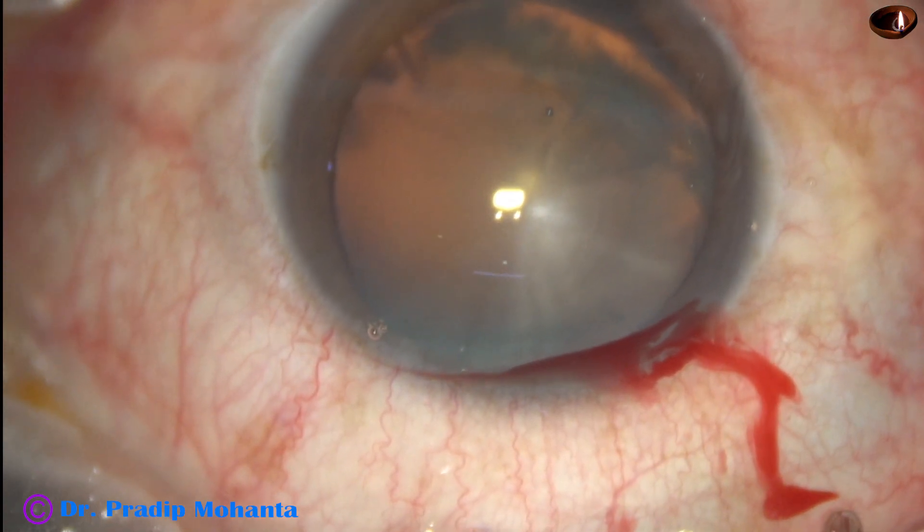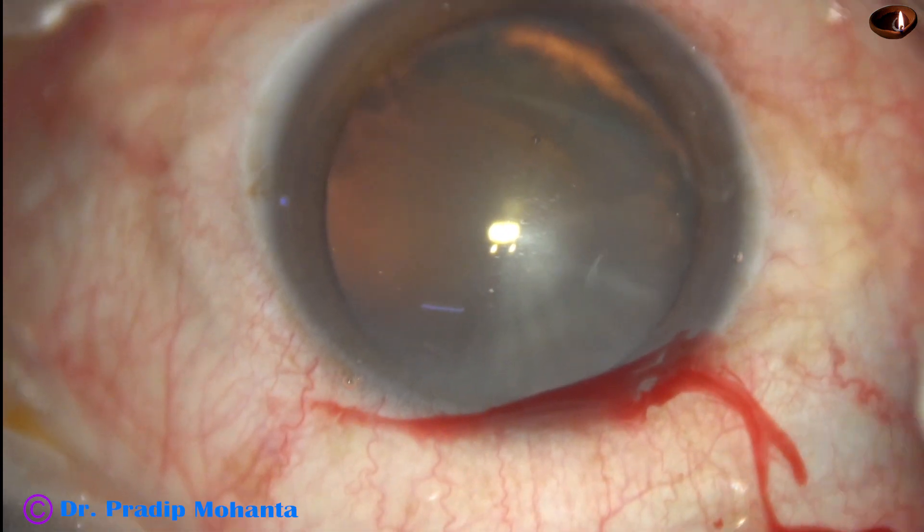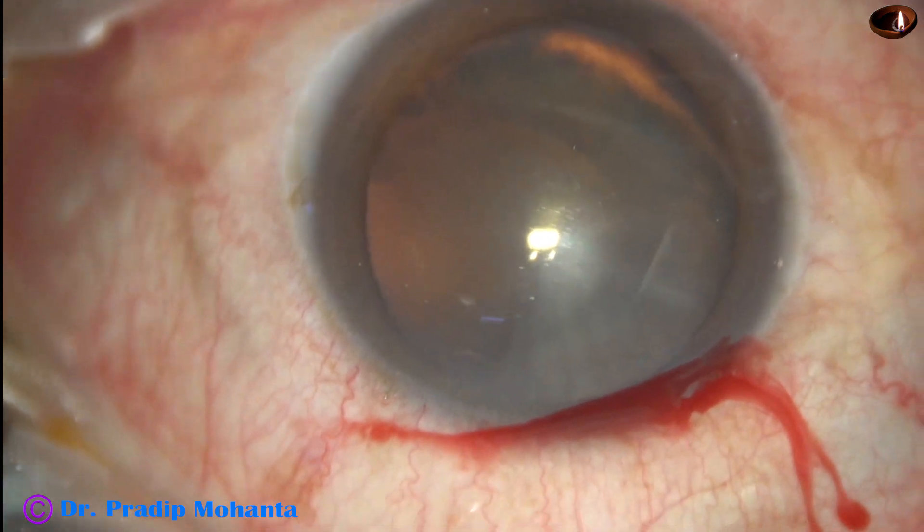The microscope is Topcon's OMS 800 and the PHACO machine is Faros from Oertly.